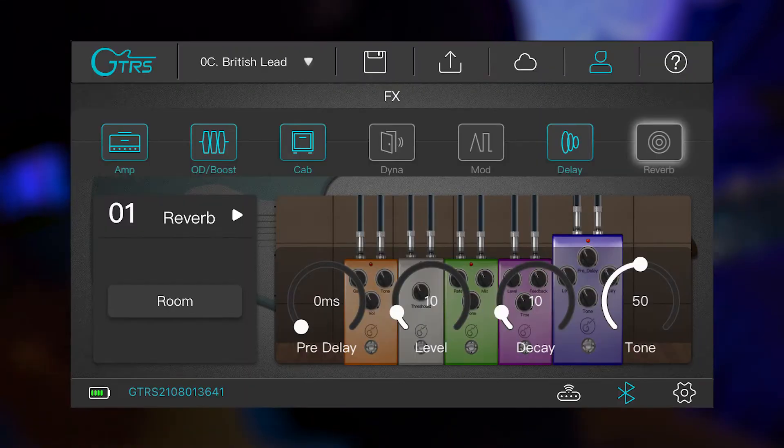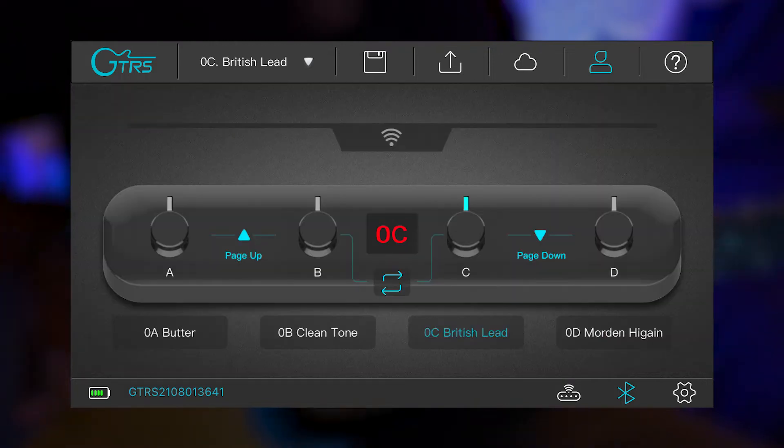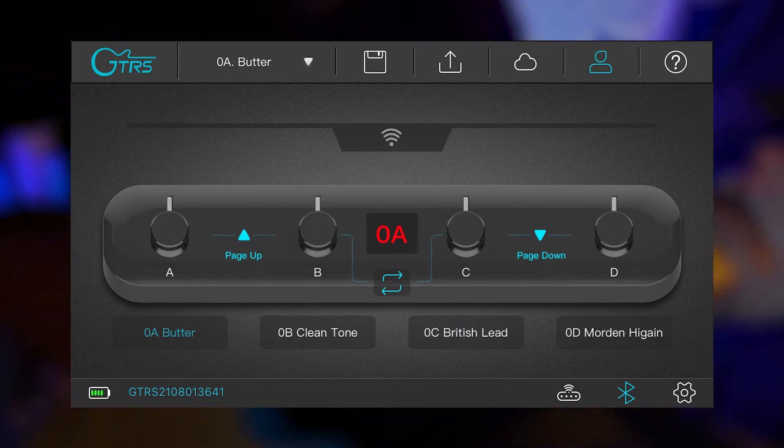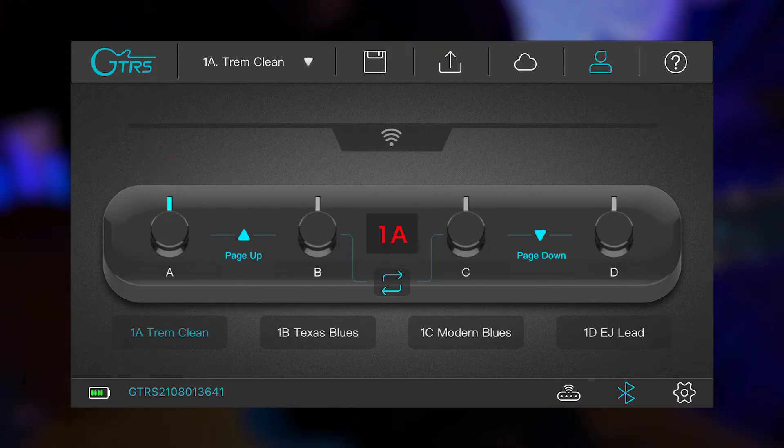Speaking of presets and banks, hit the button at the bottom of the screen to bring up that menu. This has nine different banks and four settings per bank, letting you decide which preset and setting you're using — for example, bank 0A, or page up and hit A again to access bank 1A.